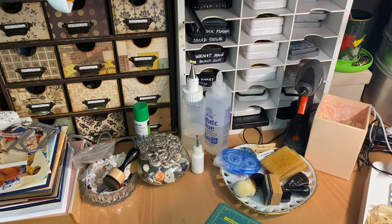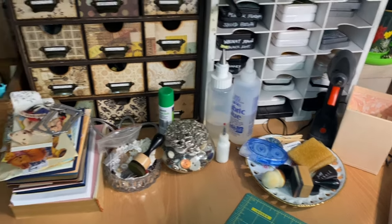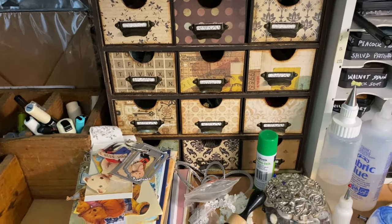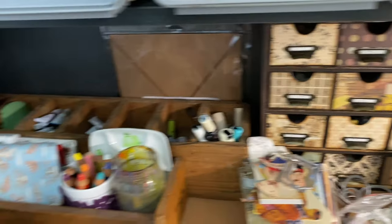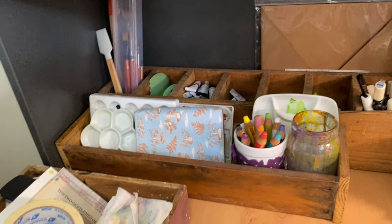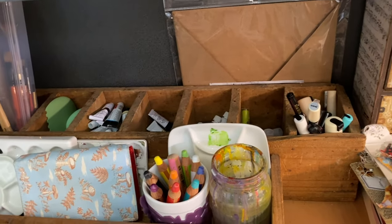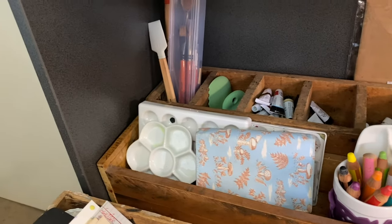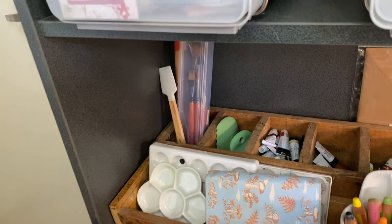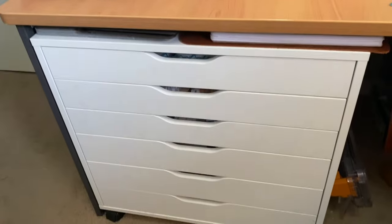Coming across here, there are my inks — my archival inks, my distress inks, and some distress oxide stamp pads. I've got that little drawer unit there, which I did a tutorial on how to make, and I will link that. In here I've got my paints and more mixed media supplies — Posca pens, gelatos, Woodies, palettes, and mark-making tools.